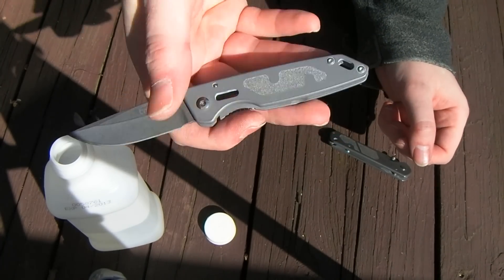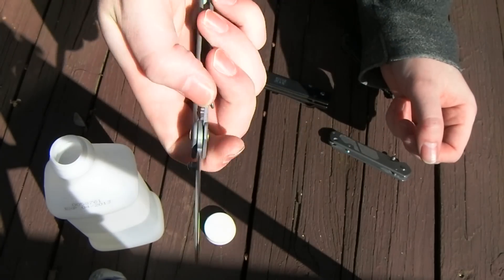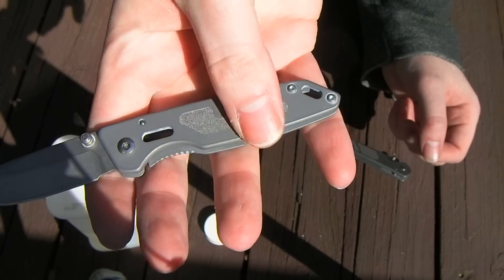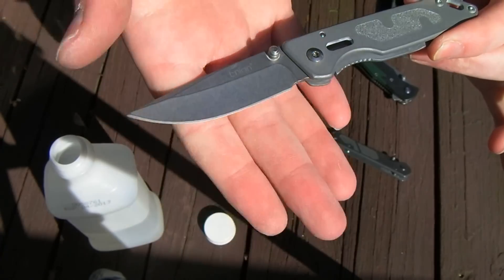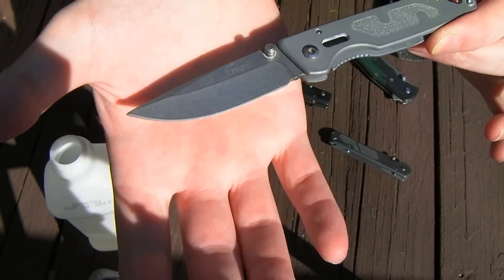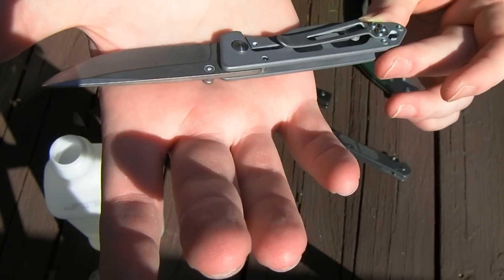The handle came out looking kind of sandblasted, because in addition to the ceramic stones I had a fine grit abrasive media in there. It didn't come out quite right on the blade, so I just did a standard stone wash on the blade on top of the sandblasted look. It came out pretty decent.